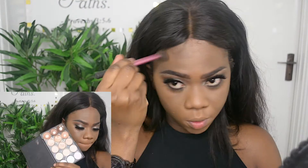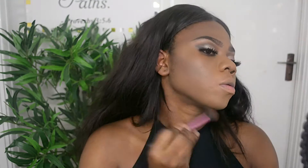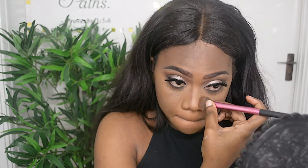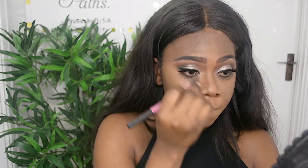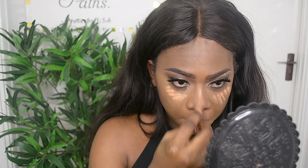I'm going to go in with the same palette and use the darkest shade for contouring. I'm putting that on my forehead and underneath my chin, and I'm also contouring my nose. Then I'm going in with my Early Girl Scantilla in Toffee to highlight my face.